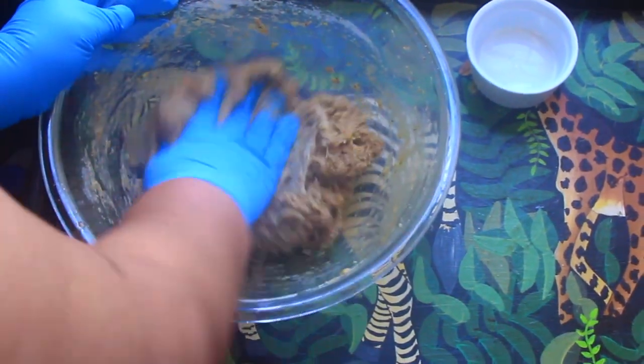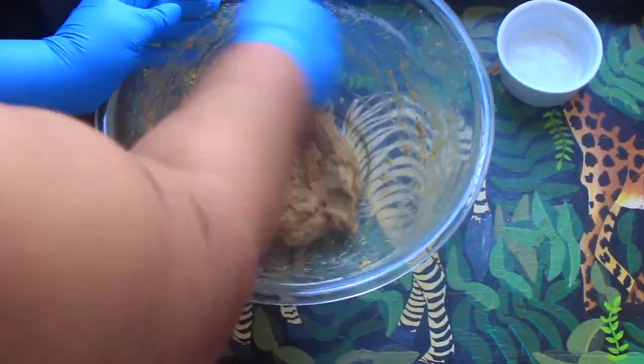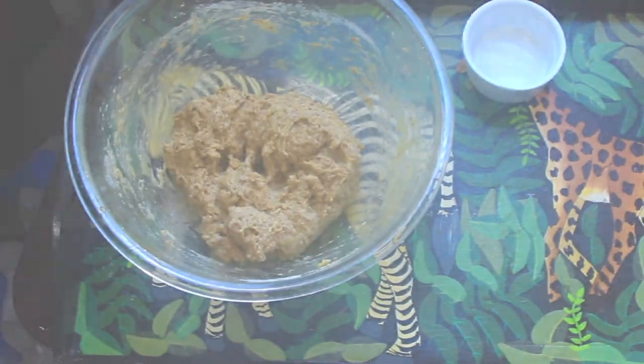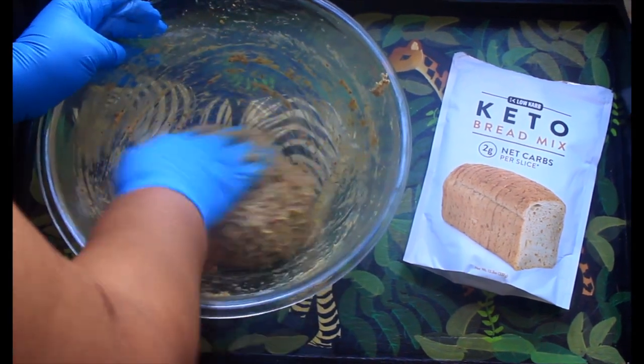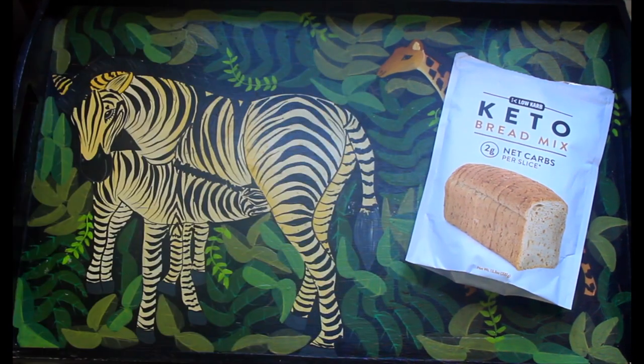Then we're going to want to form it into a loaf and let it sit for at least six hours. I let mine sit overnight. I lined a pan with parchment paper and then vacuum sealed it — but didn't tightly seal it, just closed it so it's protected — to let it rise as much as it could.